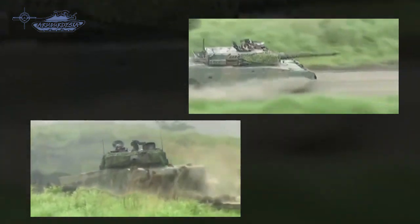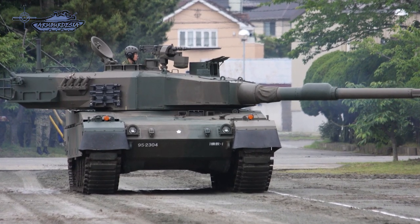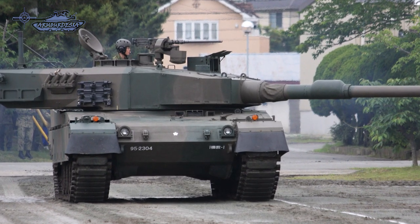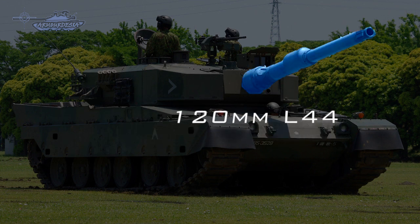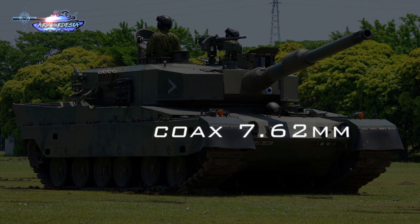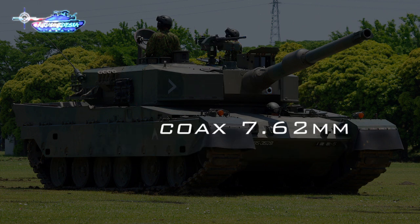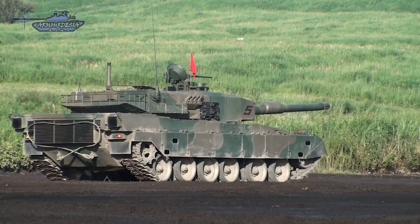Visible features include Rheinmetall's L44 120mm smoothbore cannon, which is license-produced by Japan Steel Works Limited, a 12.7mm heavy machine gun mounted on top of the roof, a coaxial 7.62mm machine gun on the right side of the main gun, and four smoke grenade dischargers mounted on each side.